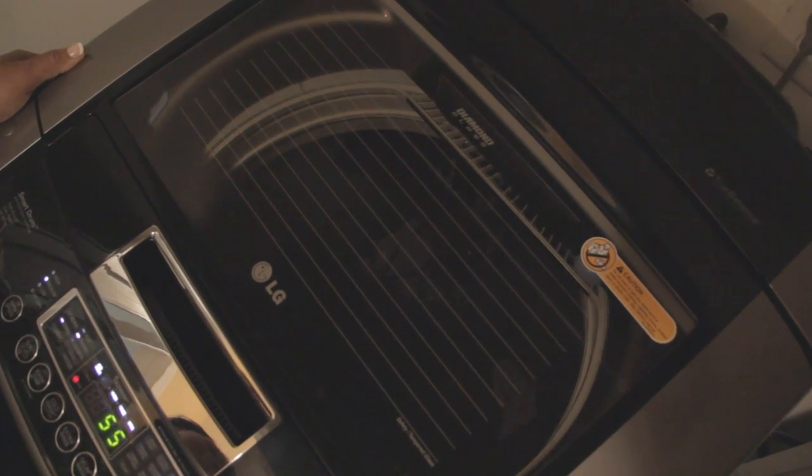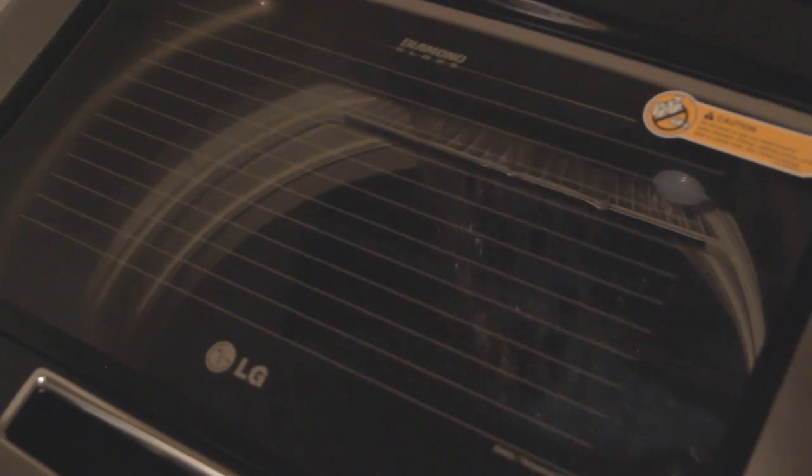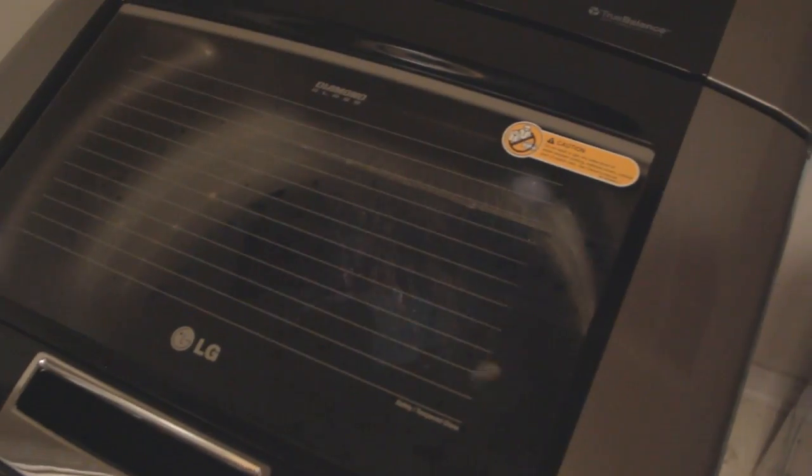Now it's going to begin the process of adding the detergent while it's spinning. Since the washer has sensed and determined how much of a load is inside the machine, what it's doing now is applying the detergent while adding the water to it as well. It's spinning in the detergent and the water and it's going to begin the wash cycle.